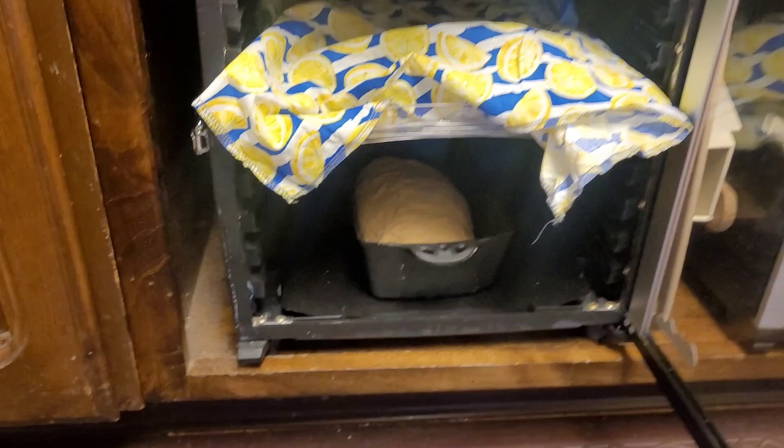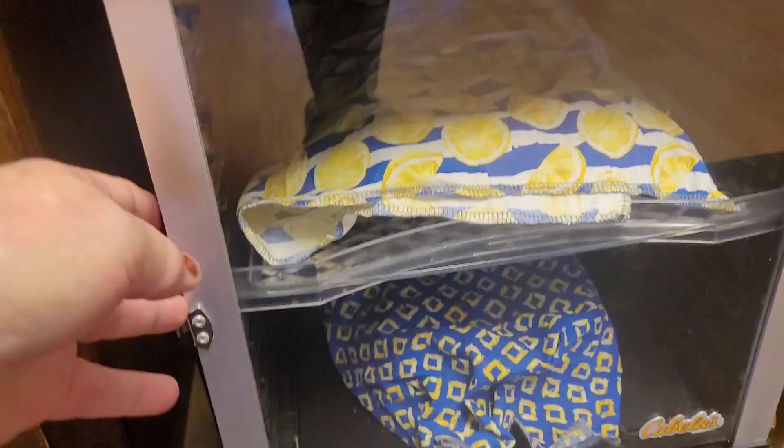Okay, so this is ready to come out, and looky here — perfect! So I'm going to take those out, and I'm going to take my loaf out and show you what they look like.